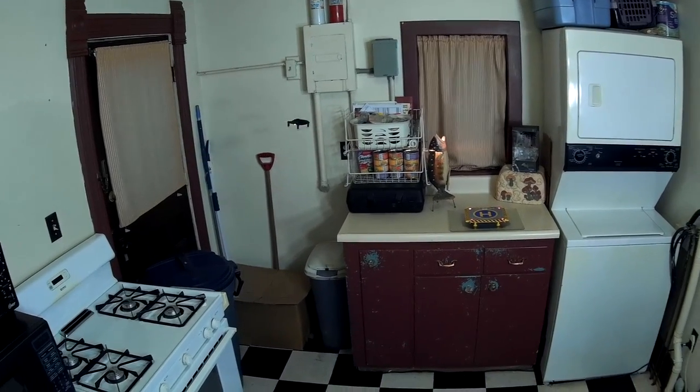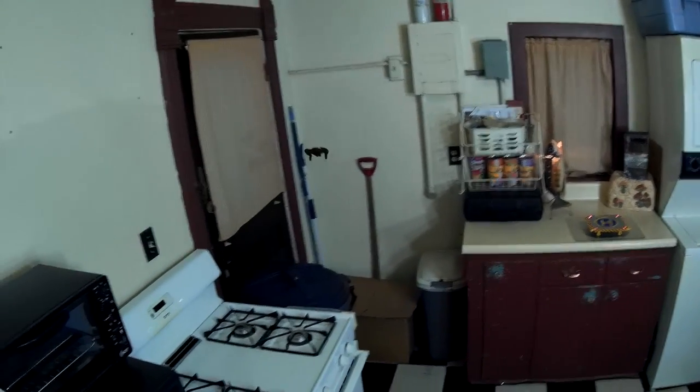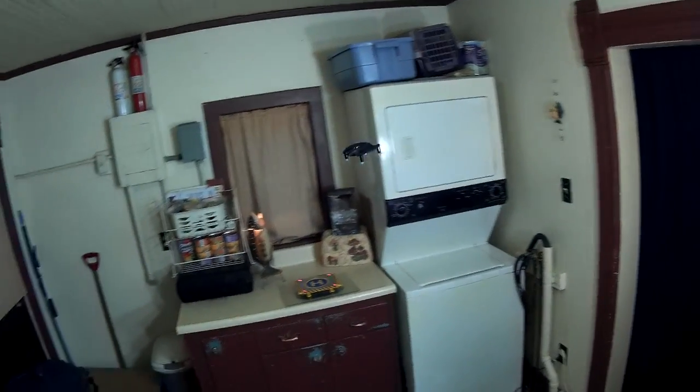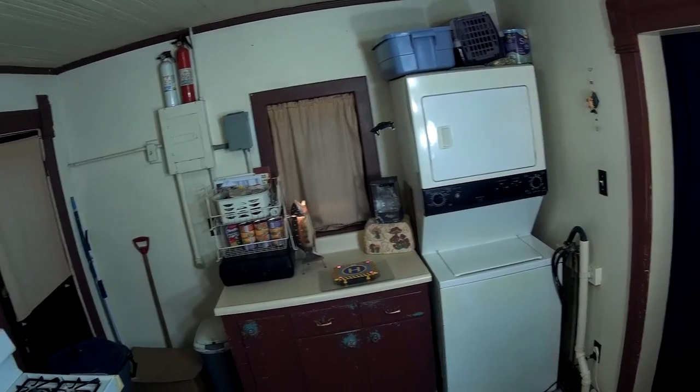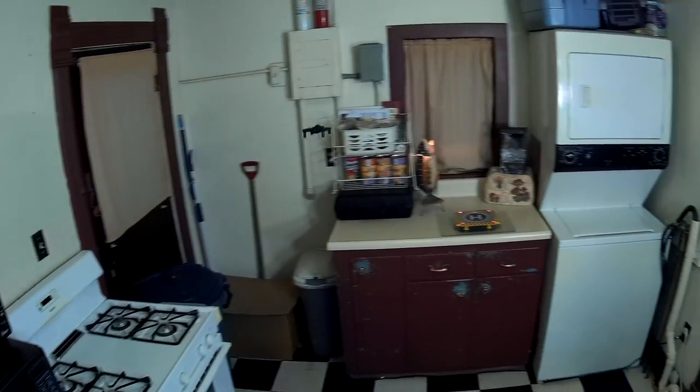A lot of times these novelty movie-scale replica designs don't actually fly that well, but this actually flies really nice. Big fan of this thing.